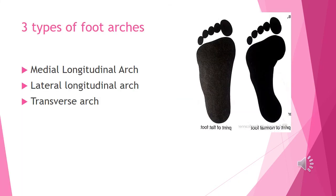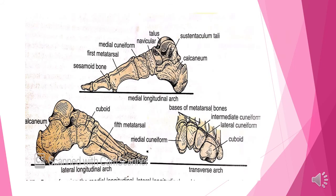We have a medial longitudinal arch, lateral longitudinal arch, and transverse arch. For the medial longitudinal arch, we have the calcaneus, talus, medial cuneiform, navicular bone, and the first three metatarsals.